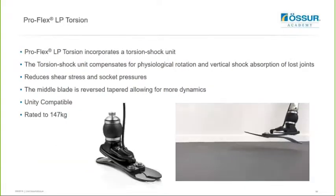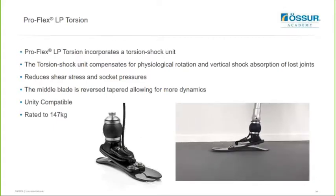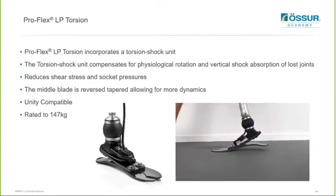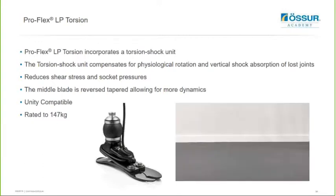We now have the torsion version - the ProFlex LP Torsion. This incorporates the torsion shock unit and helps to compensate for physiological rotation and vertical shock absorption of lost joints, helping to reduce shear stress and socket pressures. So you've got the option of the XC Torsion in a high profile version and the LP Torsion in a low profile version. This one is also Unity compatible and rated up to 147kg.